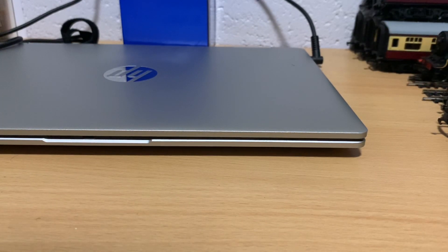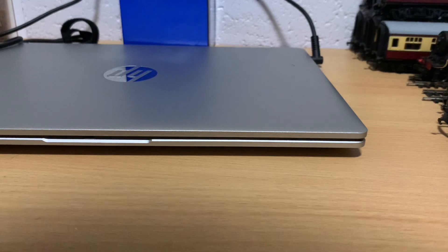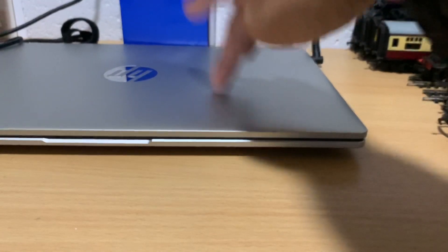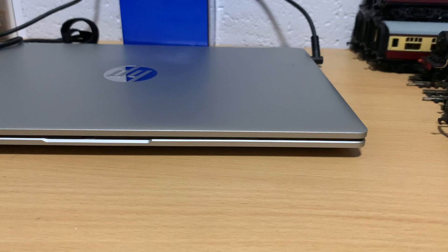Hi everyone, Ironclad here — or you may refer to me as Connor, I don't mind. I'd like to apologise in advance, firstly for the lack of content lately and also for the heavily improvised nature of this setup. Yes, this is my laptop. For this video I'm recording on my phone — I haven't done this before, so we'll just see how it goes.